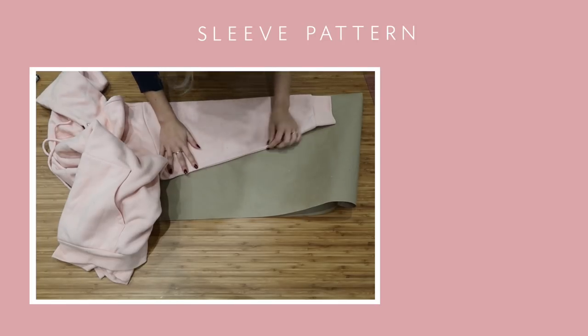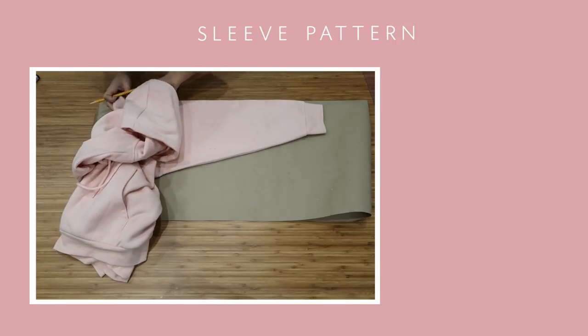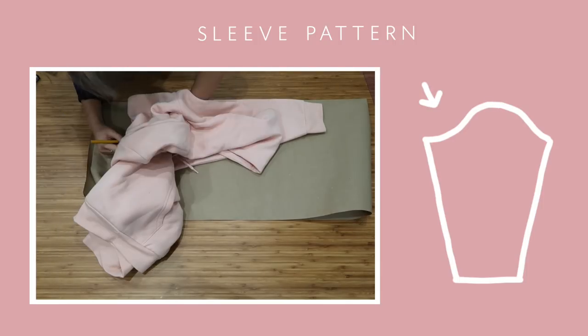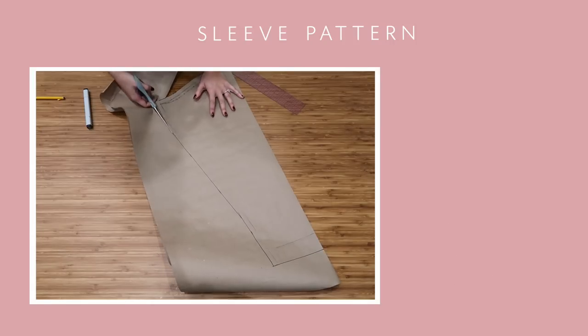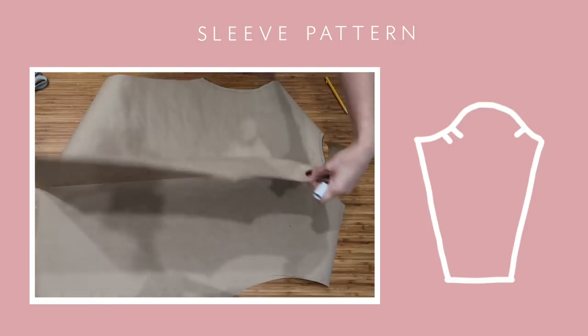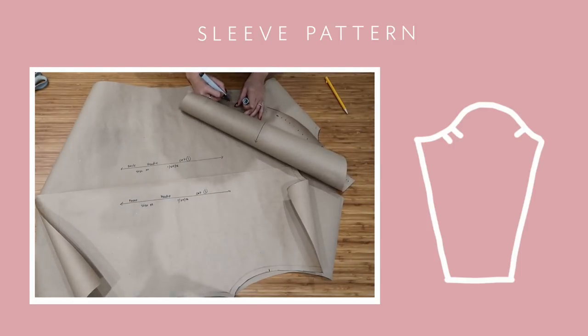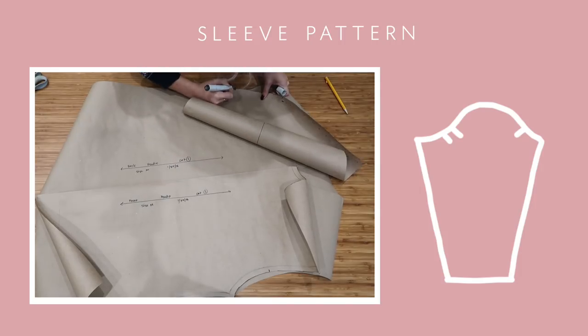Match the top of the sleeve with the edge of the paper and trace around it. When you get to the armhole, you'll notice that the back side of the sleeve has more of a dip. Add the hem allowance to the end of the sleeve and don't forget to add the notches — the front side would have one notch and the back side has two. This will help you out a lot while you're sewing.